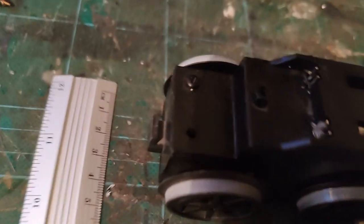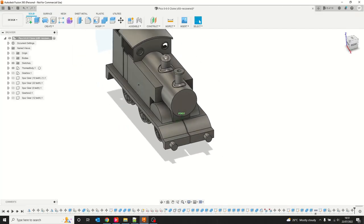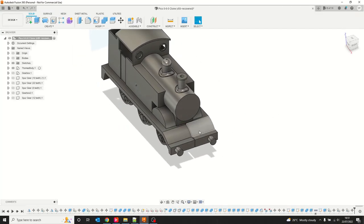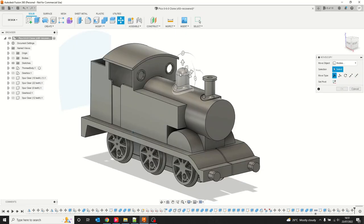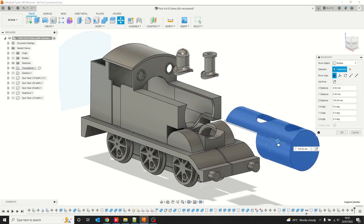This approach has the advantage that I can print it in subsections designed to reduce material weight on supports and the time spent fettling and sanding supports off the finished model. For example, I've sliced the engine basin into two halves so I can print them on their side — no need for support material — then just glue them together. I can also print the cylinder on its nose, which removes the need for support, and the dome and chimney were simply glued in afterwards.